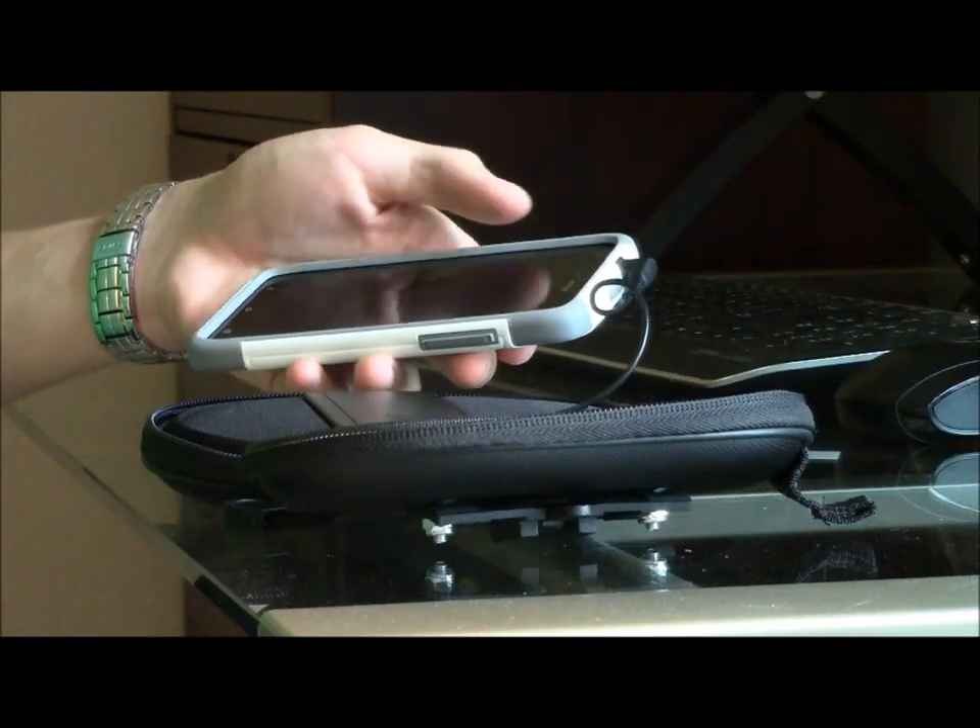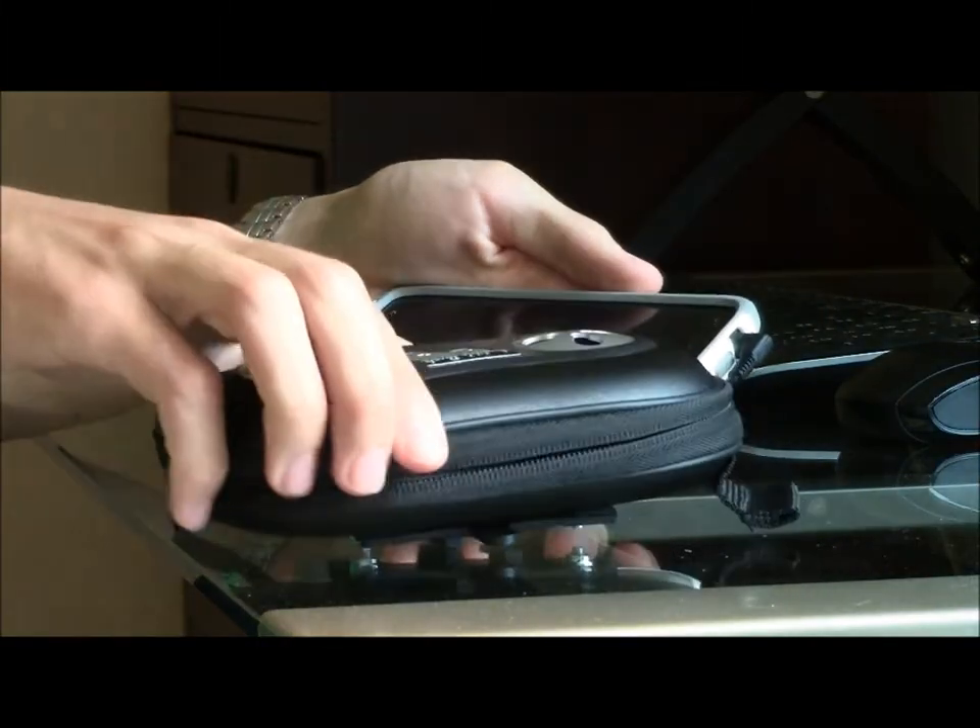I did test these speakers while riding my bike and they worked fine and were plenty loud. For simplicity's sake, I'm going to play a piece of a track for you guys right here to give you a general idea of how they sound. I'm going to start the track at about 60% volume and then work my way up to about 100% volume.